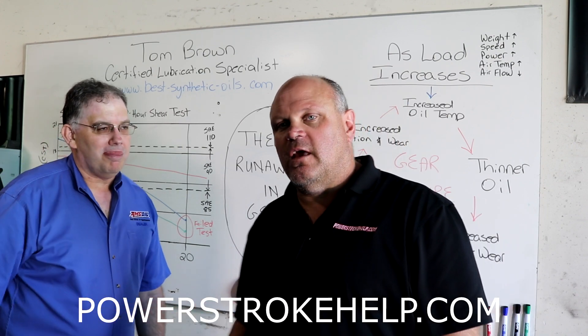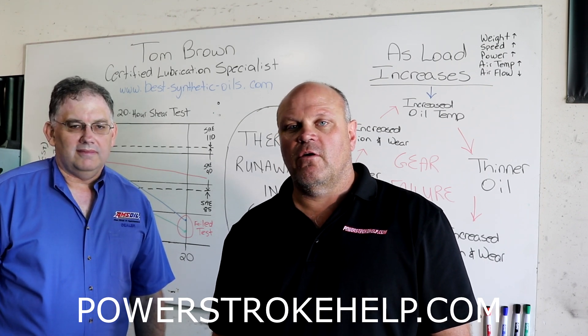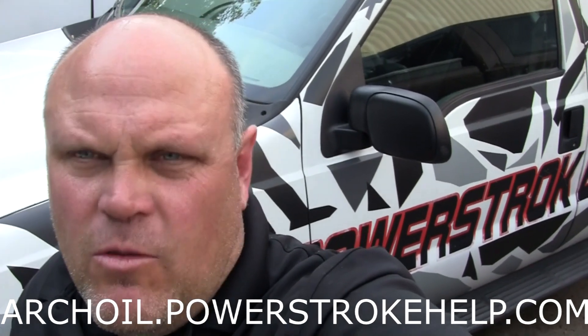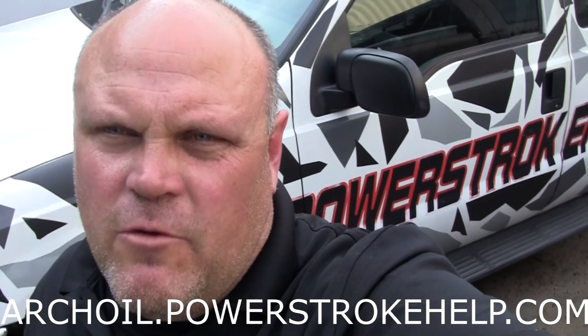Thank you for everything you do for the Power Stroke community. Stay tuned — Tom's always thinking up things that are important for you to know, so stay tuned to the channel and we'll keep feeding you information to keep your truck running. If you're watching our videos and you're not watching them on PowerStrokeHelp.com, you're really missing where the action is. Also, if you press the Arch Oil button, all the proceeds go to help train a vet — the nonprofit organization I run to help veterans ease their way back into civilian life. Thank you for all your support for making PowerStrokeHelp.com the number one stop for Power Stroke owners on the internet.